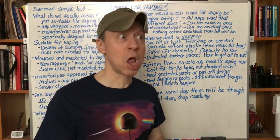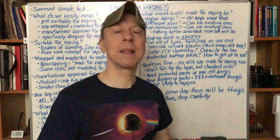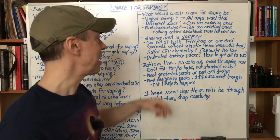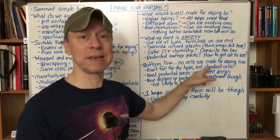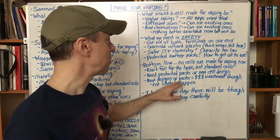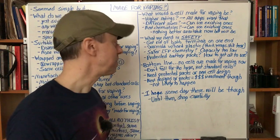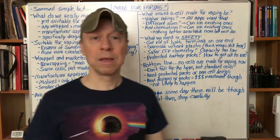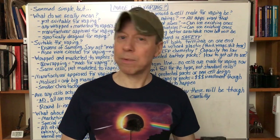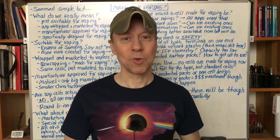The bottom line: no cells are made for vaping now. None. I don't care what scientific stuff they put on their website or what marketing claims they make — it's not made for vaping. It is wrapped and marketed for vapers, or approved for use by vapers. Don't fall for the hype; they're just standard cells. We need protected packs or a totally new cell design — get the two terminals off the same end, put one on top and one on bottom so short-circuiting is very hard to do. New designs cost a lot of money and time, and it's probably not likely to happen soon. I hope someday there will be batteries made for vaping, but until then, shop carefully, realize these are just regular batteries, and pick the ones with the current ratings and capacities appropriate for your needs.